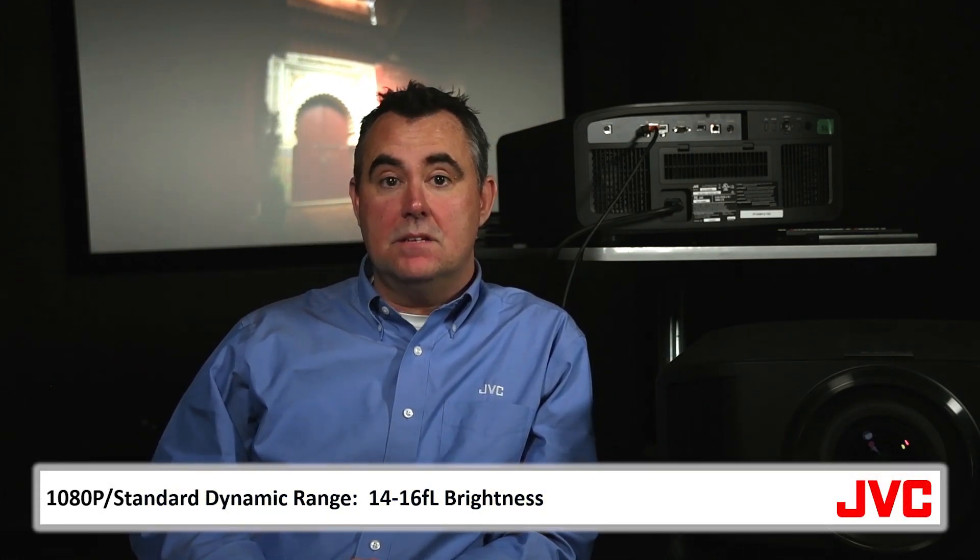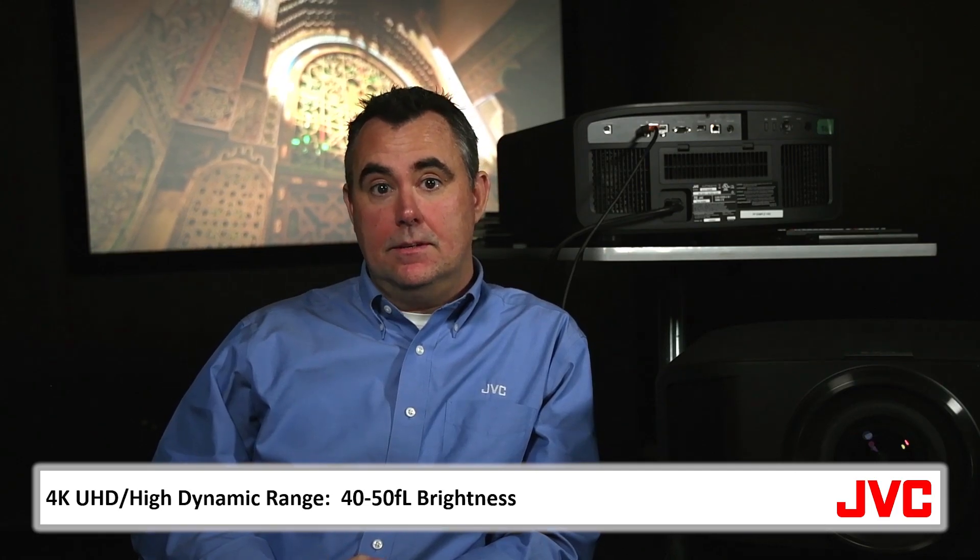For 1080p standard dynamic range content, approximately 14 to 16 foot-Lamberts of brightness is considered correct in a darkened home theater. For 4K UHD content, the target should be somewhere between 40 to 50 foot-Lamberts. If you want to watch in a higher ambient light environment, you will also need extra brightness.